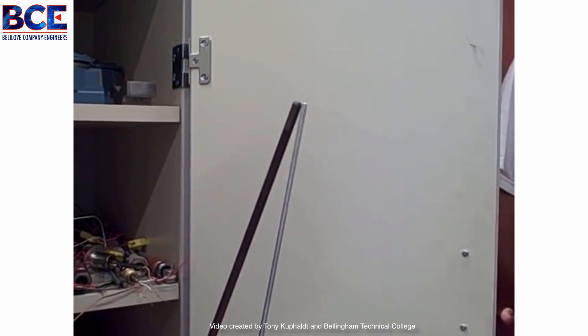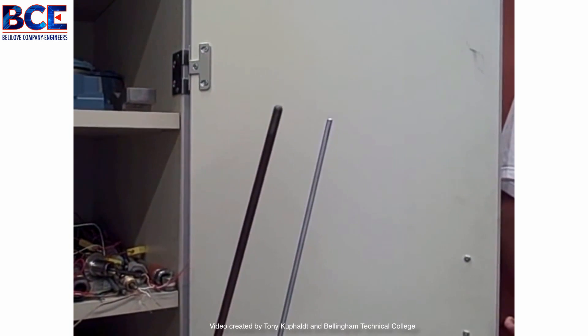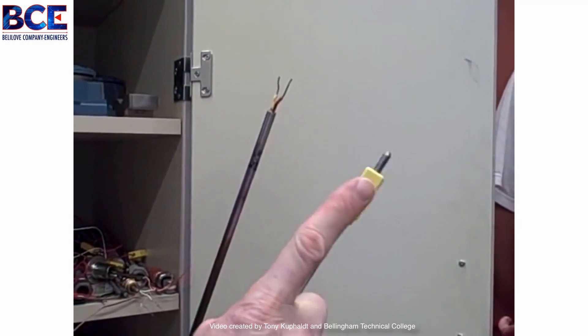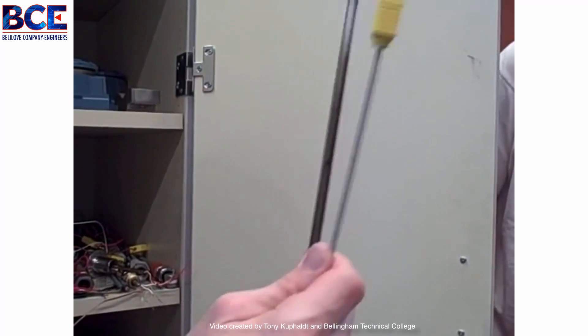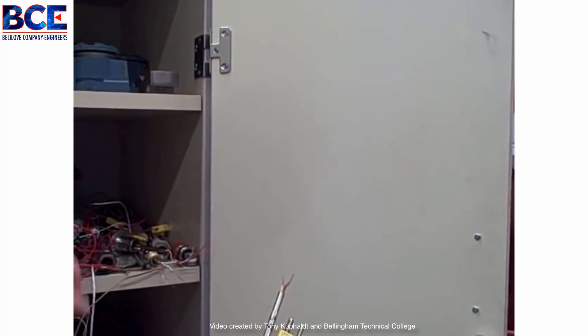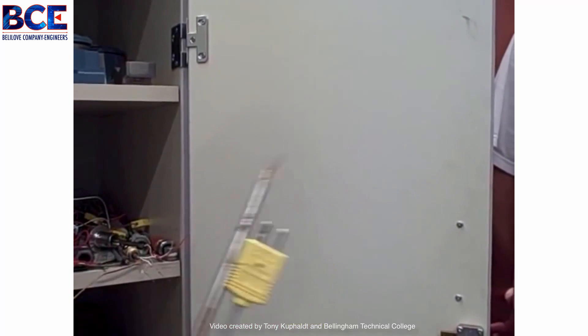That sheathing protects them from the ravages of the process, but it also slows down the process response. To tell whether these are grounded or ungrounded, we would have to take an ohmmeter and do continuity checks between either wire and the stainless steel sheath. These are pre-manufactured industrial thermocouples, both type K. And the one I was holding before — that little piece of wire — was just a type J wire. You can form your own thermocouple by twisting the wires together.